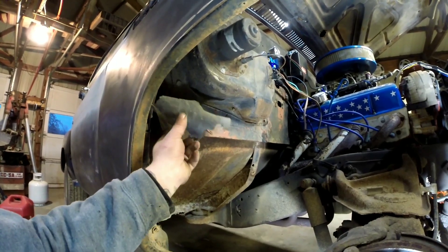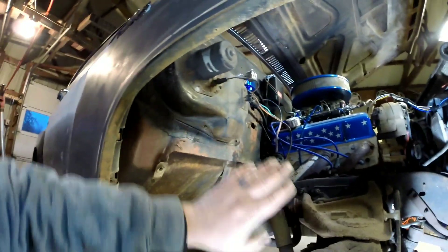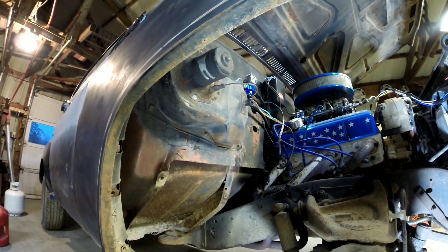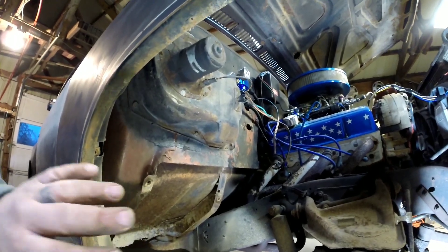I don't know how much weight that saves, but probably not a whole lot — every little bit counts. I'll be removing the heater box after this. I put out a video just before this one on removing the inner heater box to replace the heater core, but I'm leaving it all out.